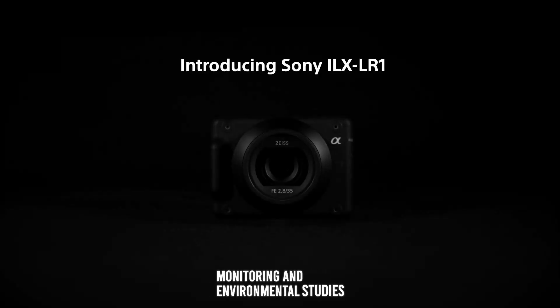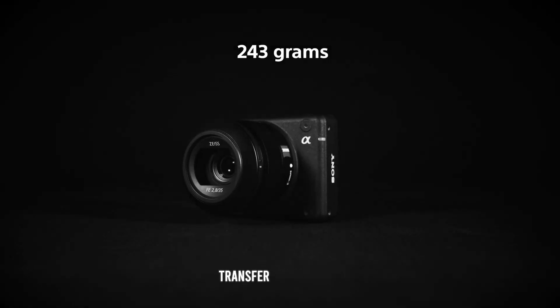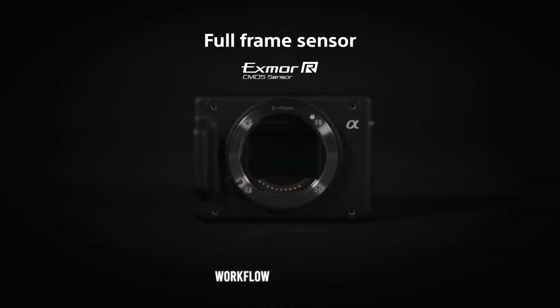The Sony ILX-LR1 includes several advanced features designed to enhance its versatility and performance. The camera supports interval shooting, making it ideal for time-lapse photography in applications such as construction monitoring and environmental studies. Additionally, the camera's high-speed data transfer capabilities ensure efficient workflow management, even when handling large volumes of high-resolution images.